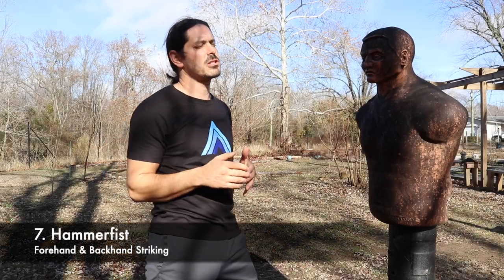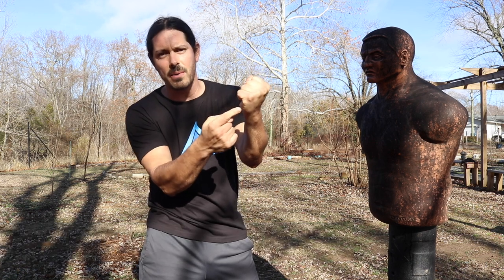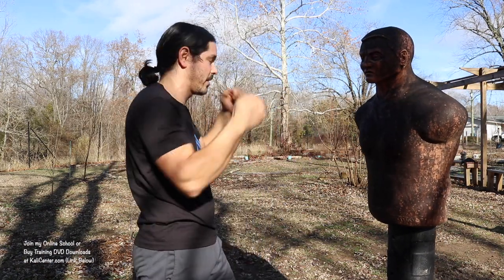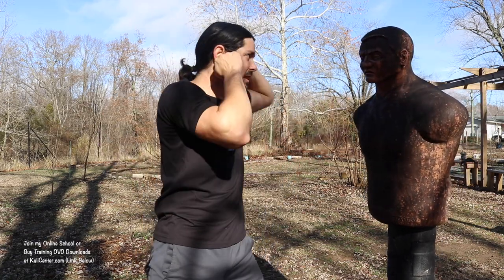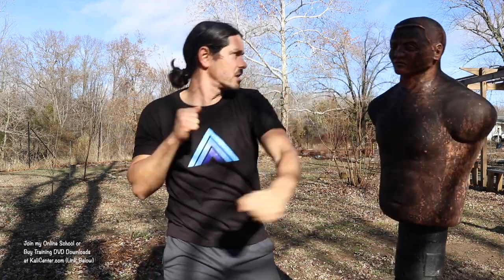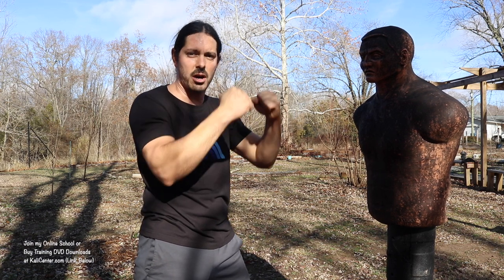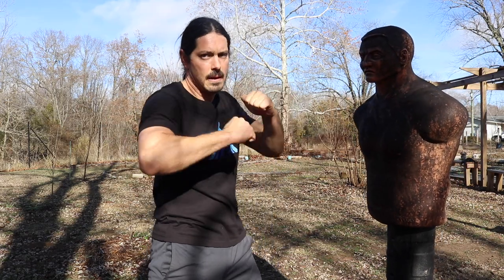Strike number seven — I love this one — is the hammer fist. Striking with the bottom of our fist. Just like the slap, the only difference is that it's the closed hand variation. You can strike on the forehand and on the backhand as well. This is very fast and great for coming down over the shield or over the guard of our opponent. Number seven: the hammer fist.